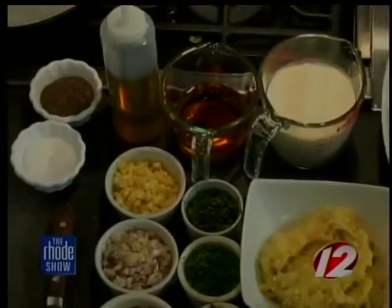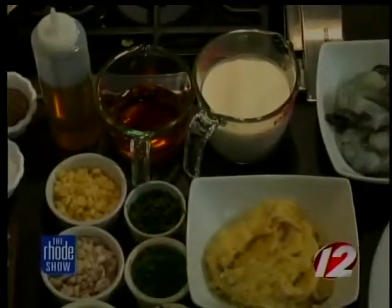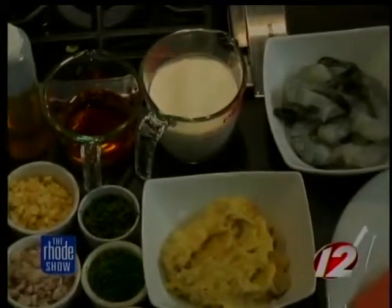And then we're going to make a little Jameson cream sauce with shrimp to pour over the top. Then we're going to garnish it with a little shaved fennel and tarragon salad with some lime, lemon, and citrus.